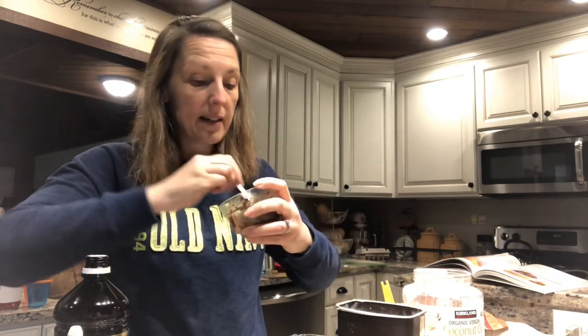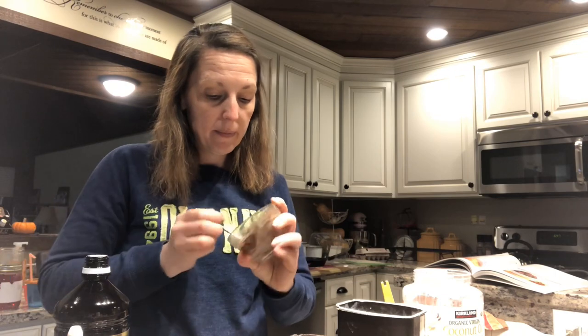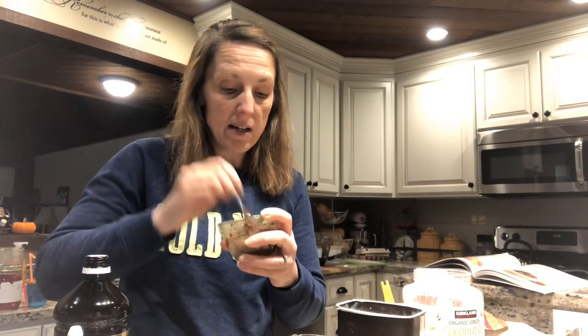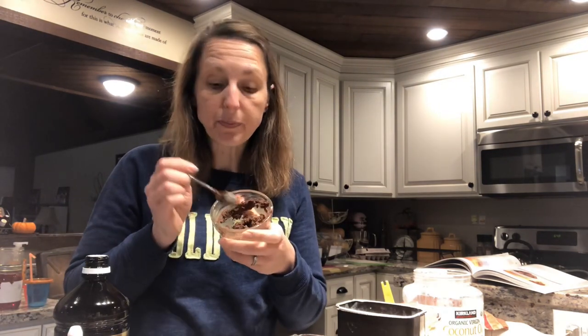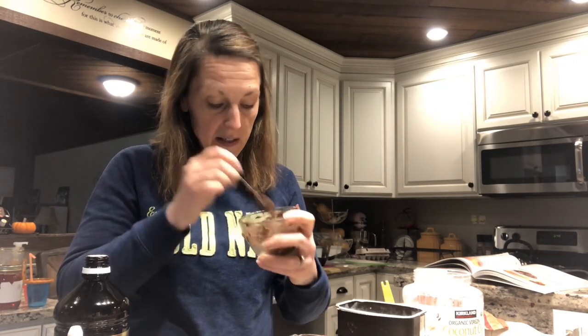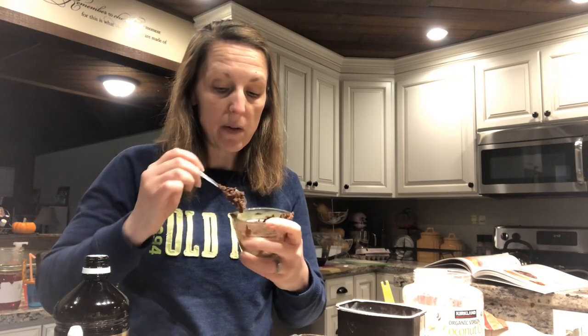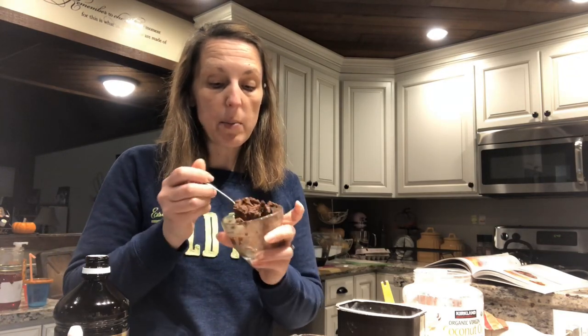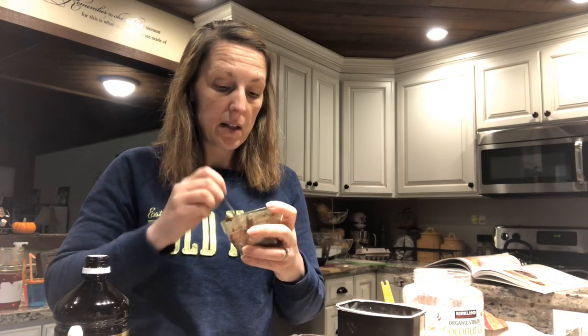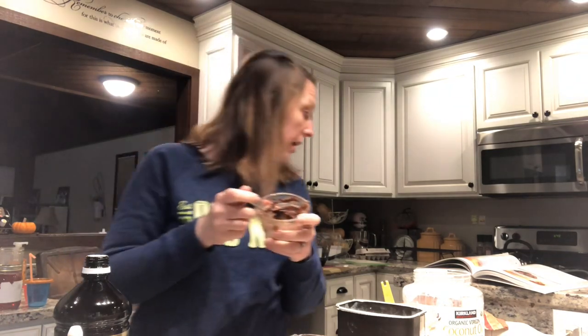There it is — yeah, it doesn't look super pretty. The recipe in the book and on the blog includes chocolate chips too, but I never add them; it's amazing just as it is. That is coconut oil, peanut flour, cocoa powder, Gentle Sweet, a little bit of salt, a little bit of vanilla, and a little bit of water. You can find this recipe on the My Montana Kitchen blog and in the Trim Healthy Table cookbook on page 422.